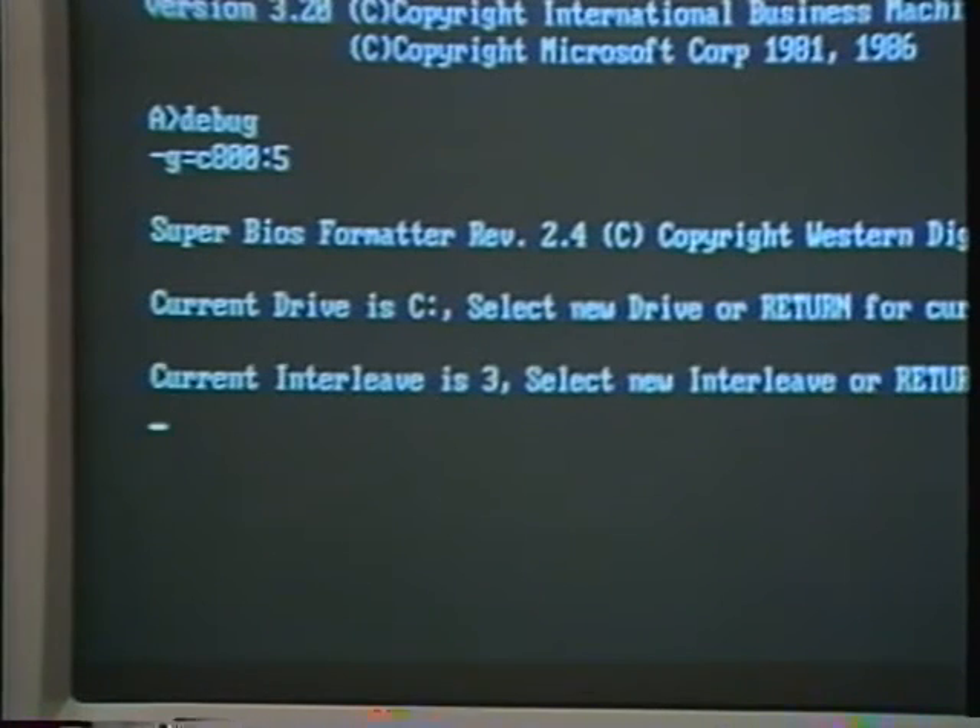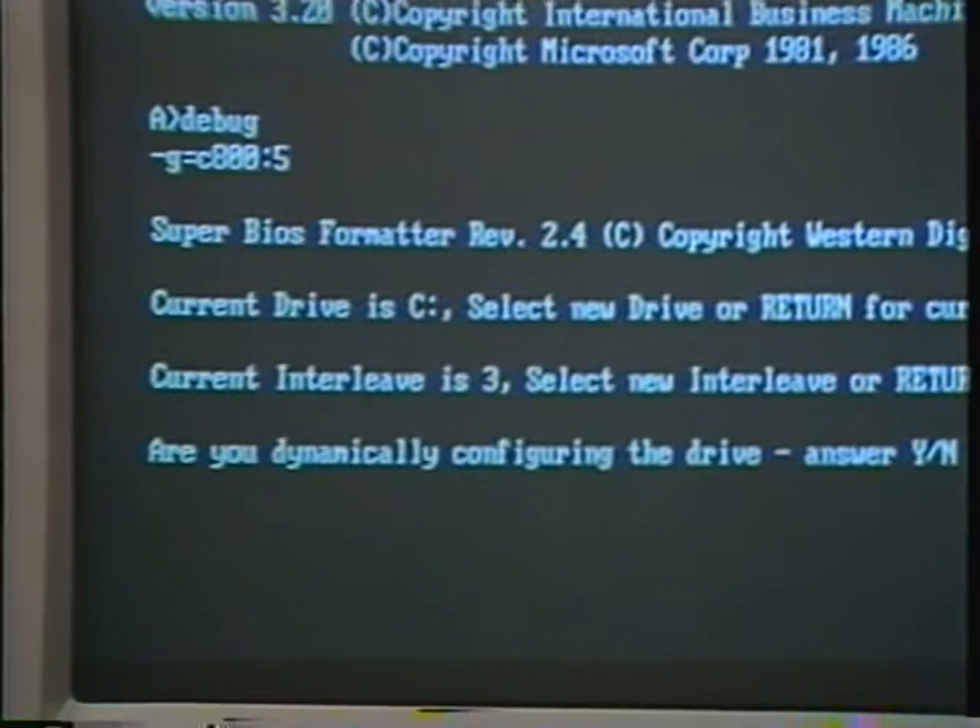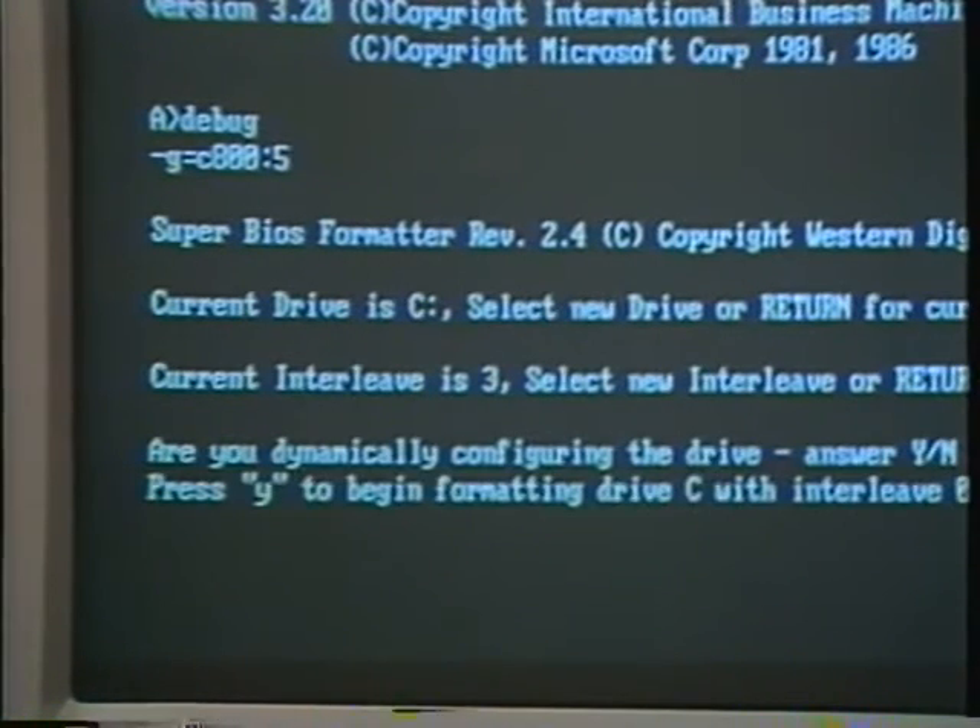The next question asks if you want an interleave of three. That's what you want, so press return. When asked if you're dynamically configuring the drive, type N and return. Type Y and return to begin low-level formatting.